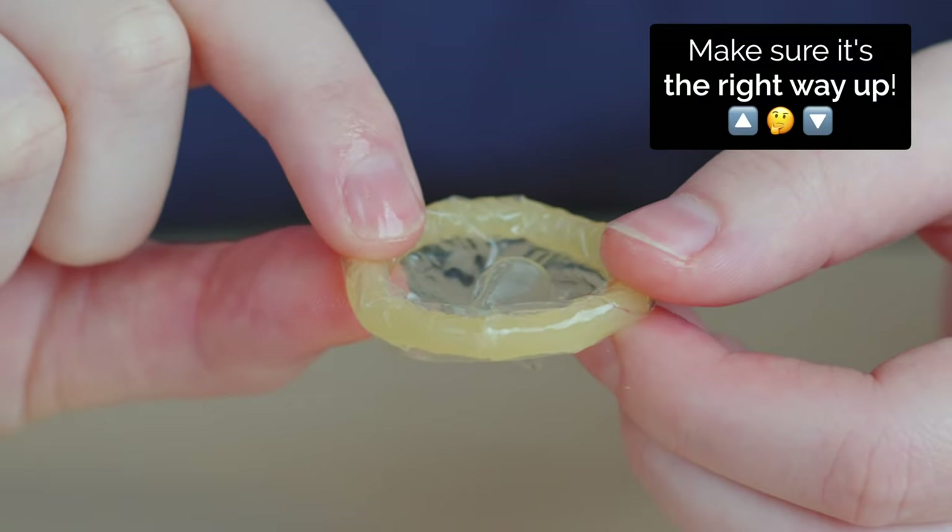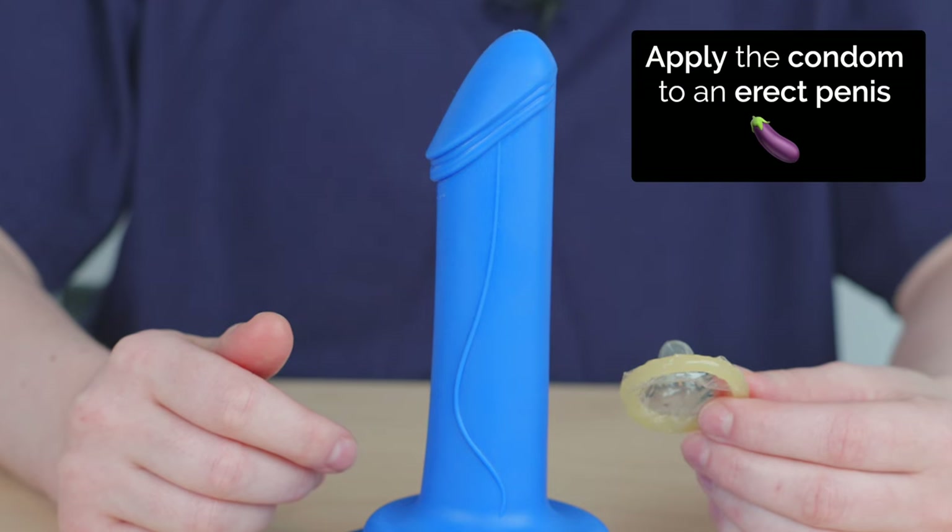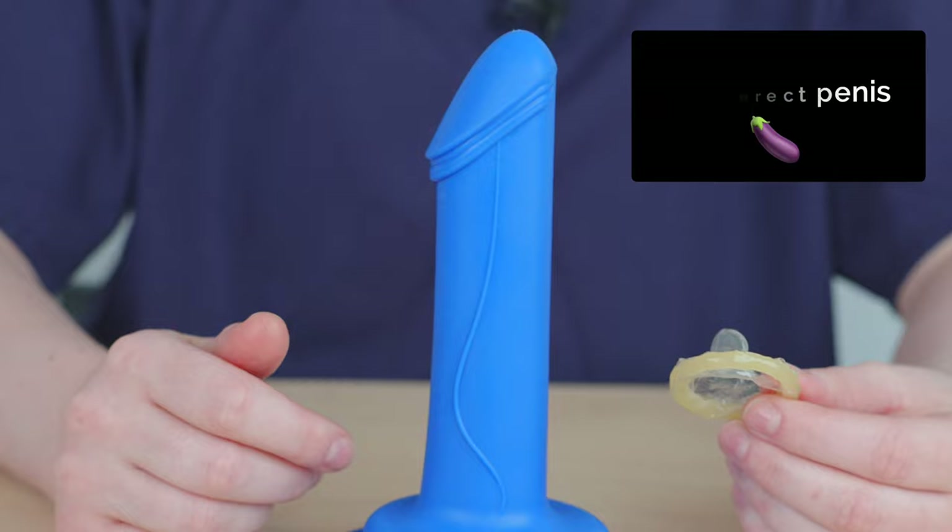Check that the condom is the right way up. The condom should be applied to an erect penis. If the penis is uncircumcised, pull back the foreskin first.